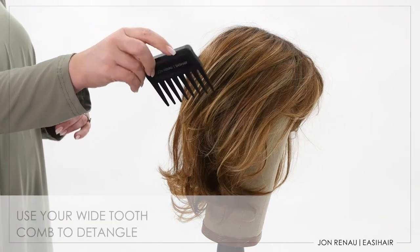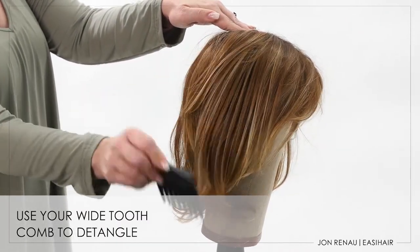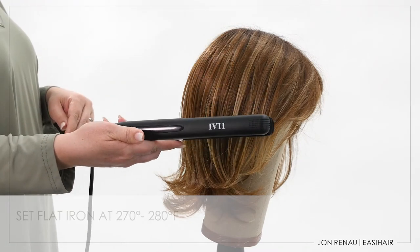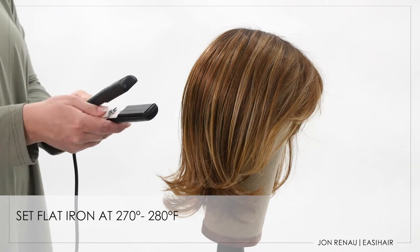Next, use your wide tooth comb to remove any tangles starting at the ends and work your way up to the base of the piece. To smooth frizz from the fiber, use a professional grade flat iron set at 270 to 280 degrees Fahrenheit.